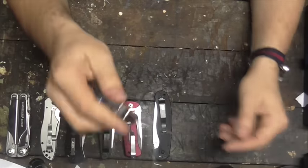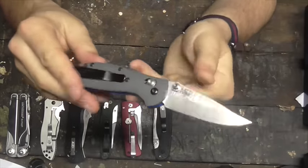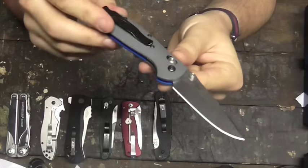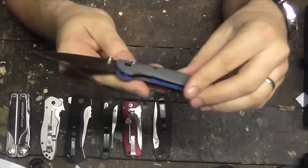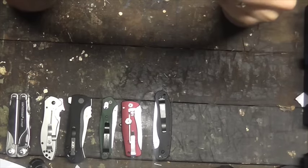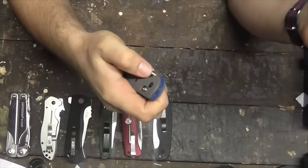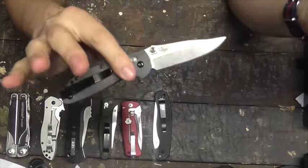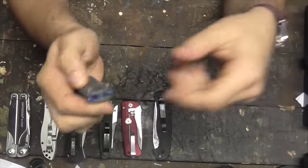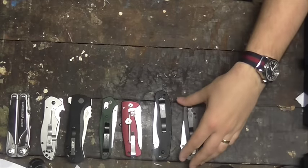The Benchmade Mini Grip 556-1. This, or one of the knives I'll talk about later, is possibly the best new knife of the year so far. CPM 20CV steel — it is a fantastic steel with a fantastic handle, a very welcome upgrade to what was already a fantastic knife. Axis lock, super fun to play with. 10 out of 10, for sure. Possibly the best new knife of the year.